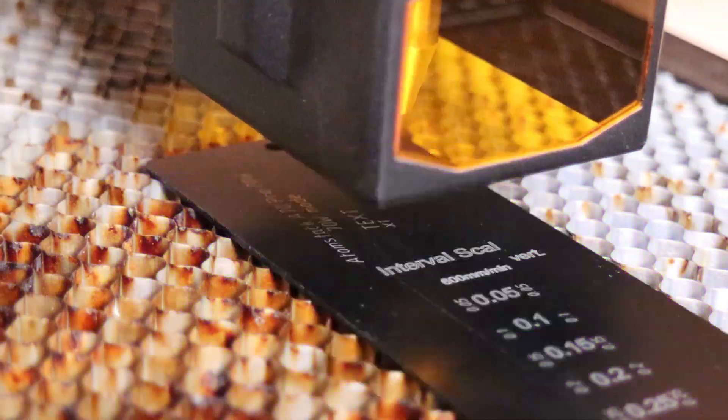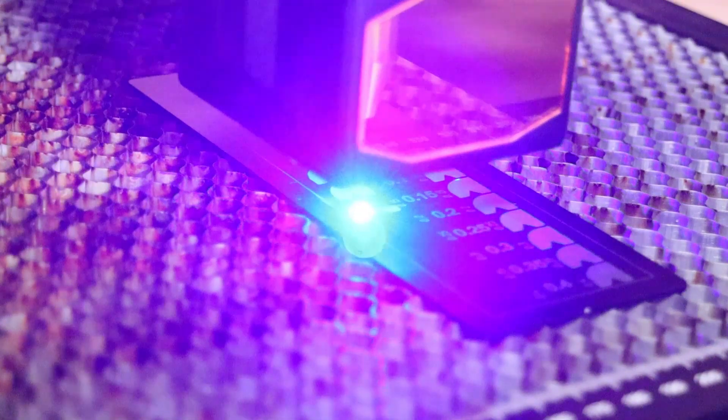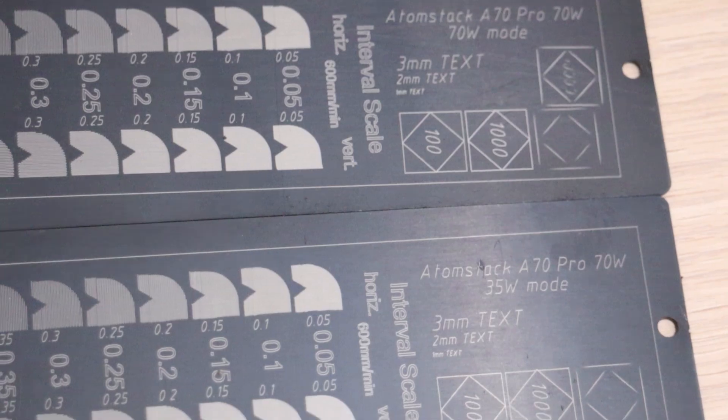Next on the line was my standard anodized aluminum engraving test pattern, which produces very crisp engraved lines. It tests the machine's precision by engraving very small text, and testing its mechanical stability by engraving a set of squares at speeds ranging from 100 to 10,000 mm per minute. The interval test is used to measure the laser spot size and shape. I engraved the same pattern with both power modes to see if there is a significant difference in the laser spot size.